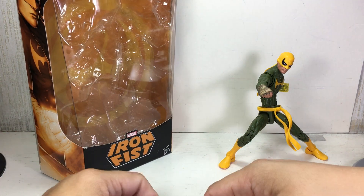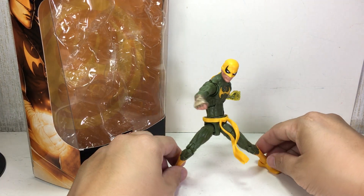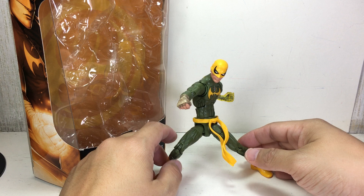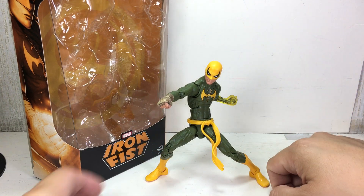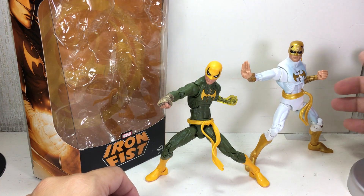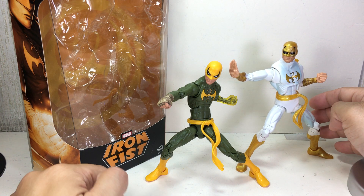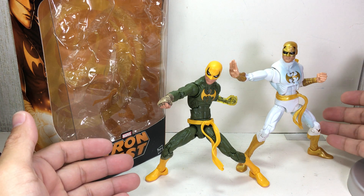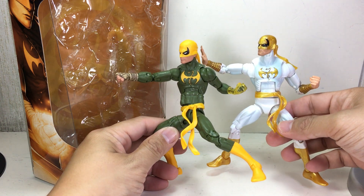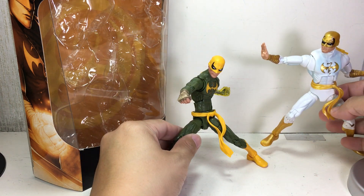I picked up this figure as a set at Kramer Toy Warden. I was on the fence about whether I was gonna keep it — I thought I'd review it and then let it go. I already have the first Hasbro Iron Fist release which was done in white, but green was much better. I also noticed it's not just a straight repaint — it's actually a different mold.